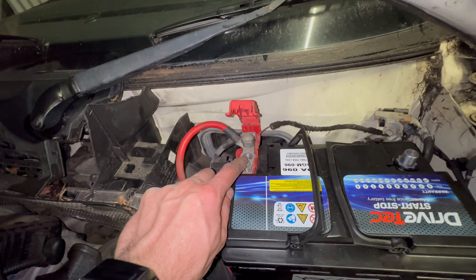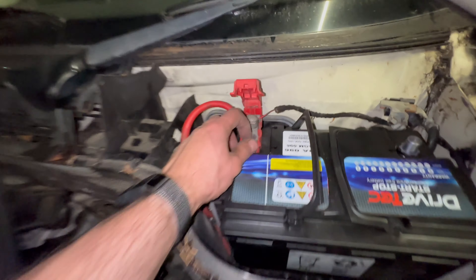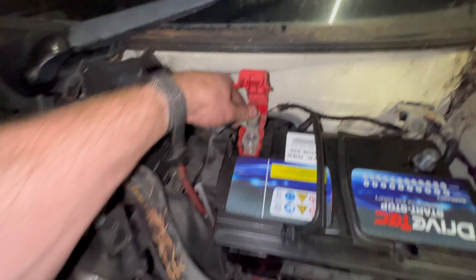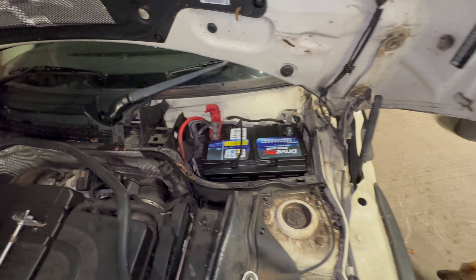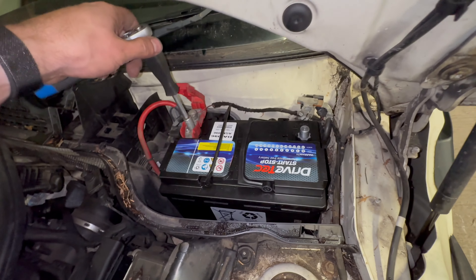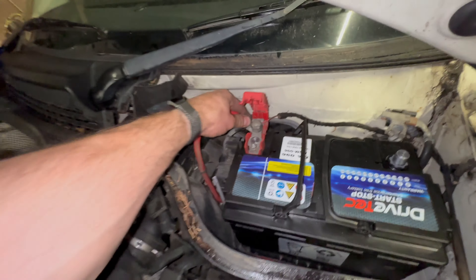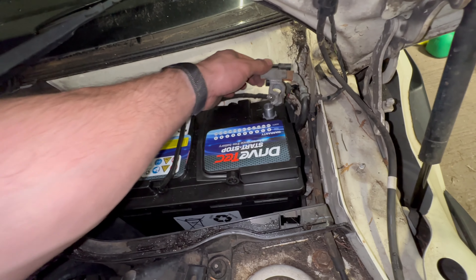There are greases that people use for battery terminals, but as you can see on this car it's clearly well enough covered that the terminals aren't suffering from corrosion. The torque on battery terminals isn't high at all — it's about 8Nm for some manufacturers. Refit the positive terminal first, then the negative lead.